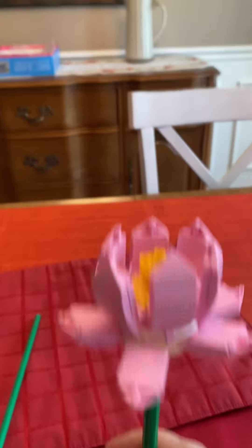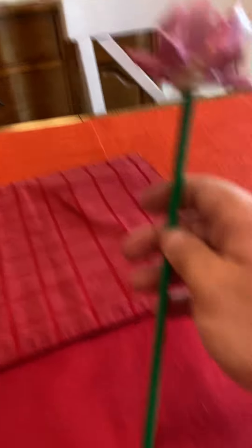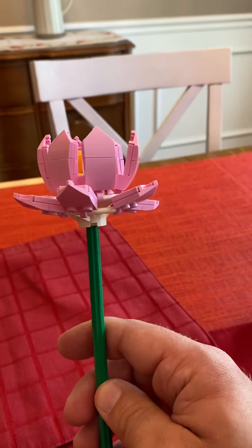We also have a pink one, and it looks like it has already bloomed, which is kind of neat. There's also another little stem piece, which I do like. These little stem pieces are pretty cool. And here's another one — the white lotus, which is also pretty neat.